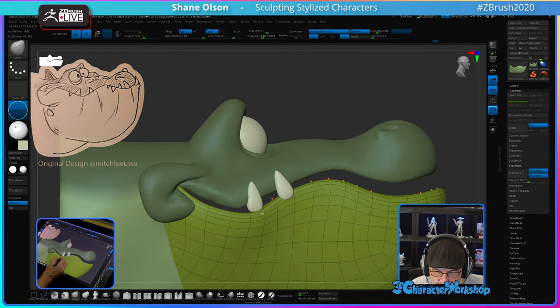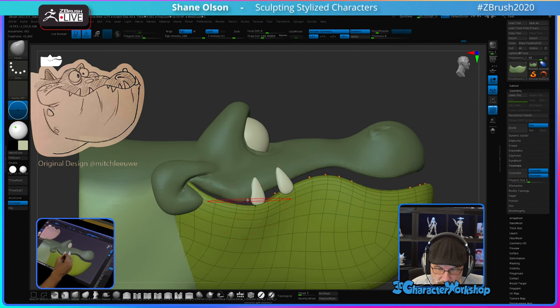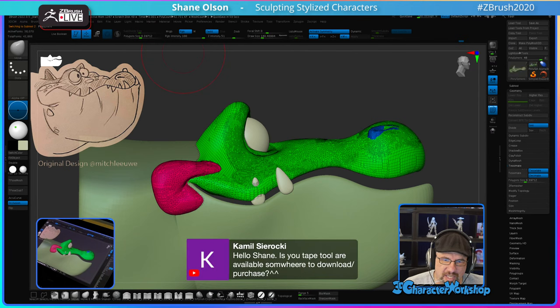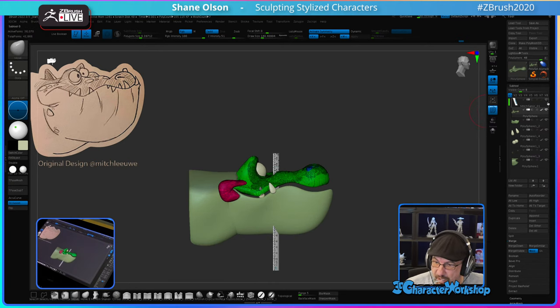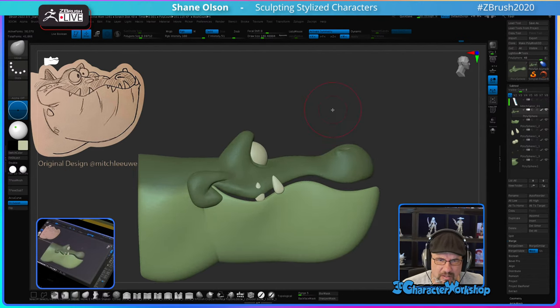Is your tape tool available somewhere to download? Are you talking about my ruler file? Yes it is — this ruler file that comes with a ruler you can measure for 3D printing is available for download at 3dcharacterworkshop.com. It's about halfway down the page.